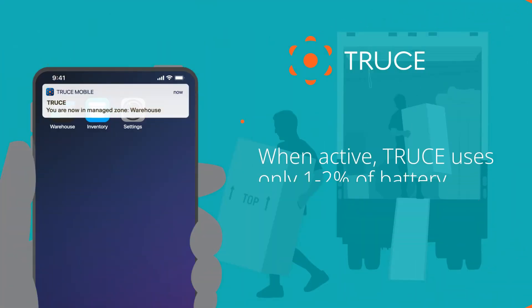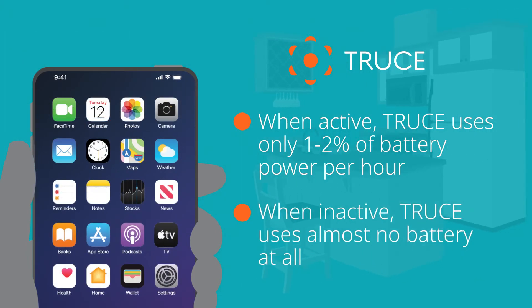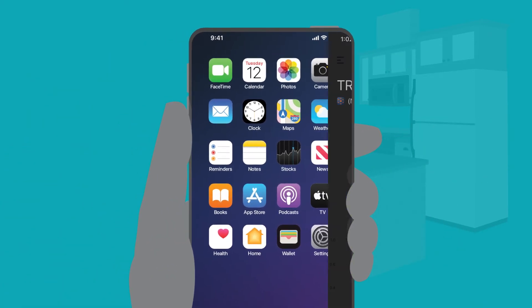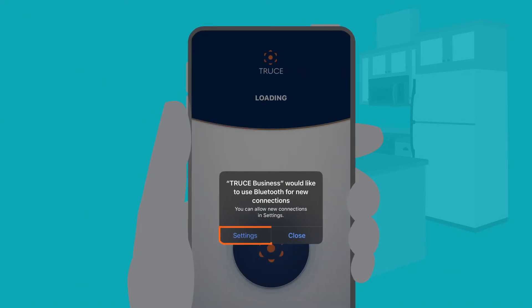Plus, Truce only uses about one or two percent of battery an hour when it's active. When you're not on the job, it uses almost no battery at all. If you do turn off Bluetooth, you'll get a message like this — it looks like a call, but it's actually just a reminder to turn Bluetooth back on. Tap Settings to get reconnected.